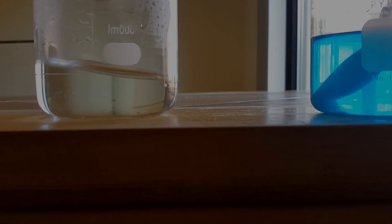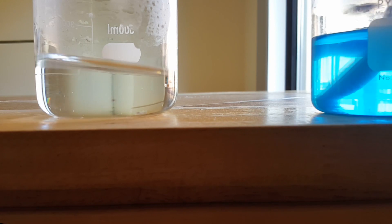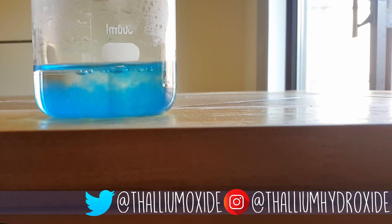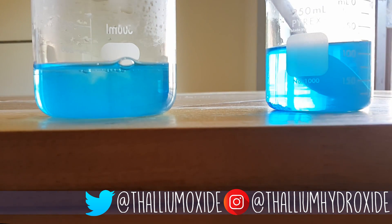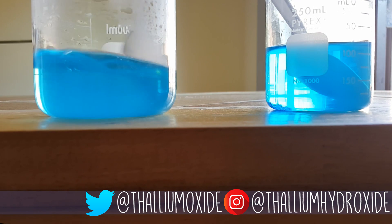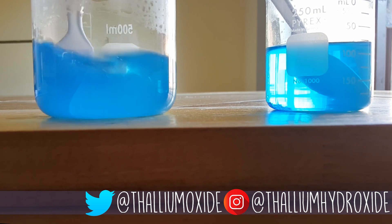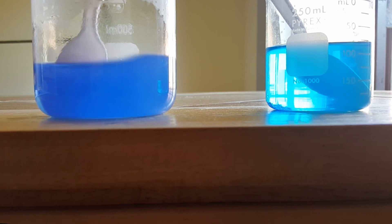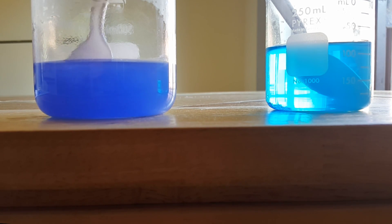Once dissolved, I added a little bit of the copper sulfate solution into the NADCC solution. You can see that as this reaction starts up, a milky precipitate kind of forms and then is dissolved away. And then almost immediately it turns this deep purple color.